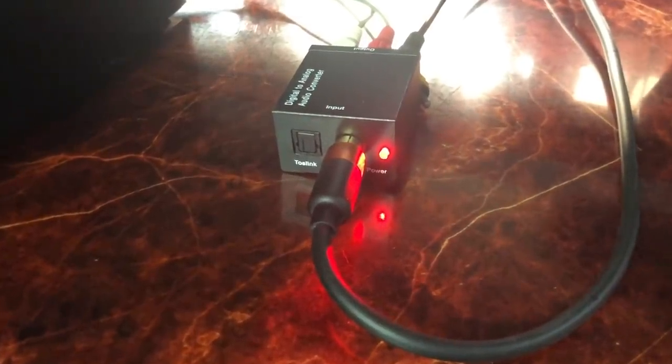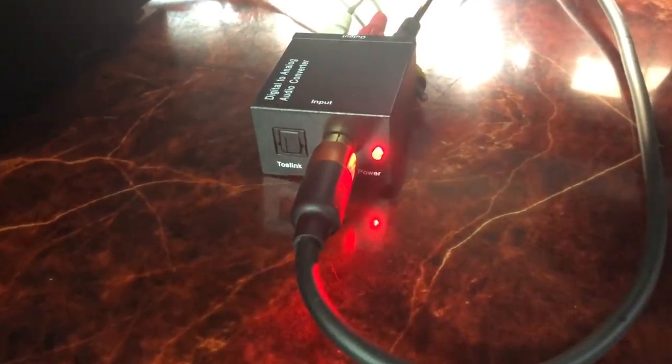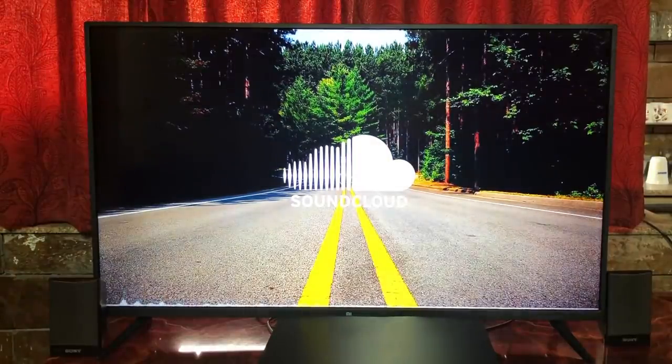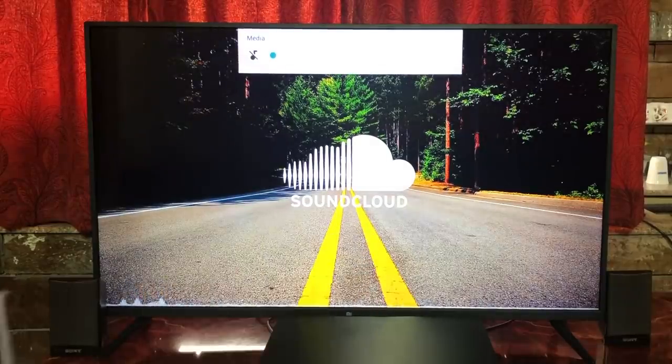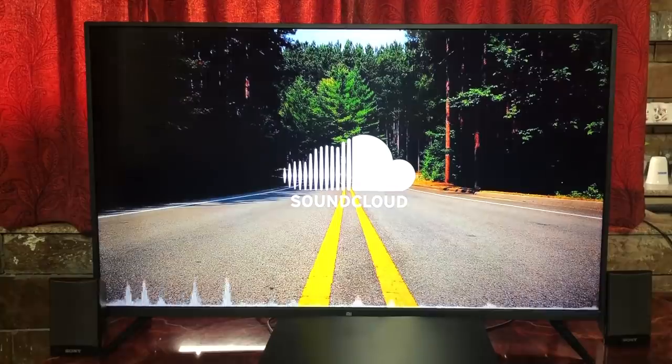Once plugged in, the red power light will turn on. Let's play something. It plays perfectly fine with your home theater system. And just to show you, the volume on the TV is zero. There is no loss in quality as well — in fact, it's really good.